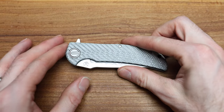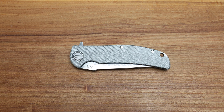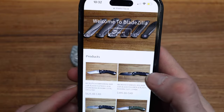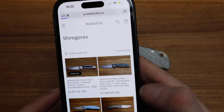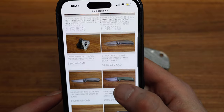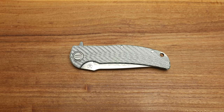As you guys know I do these pretty blind to give you my first impression of the knife and not seem biased, so it's going to be a longer video today. As a reminder, a lot of the knives featured on this channel are available on bladezilla.ca in Canada. I do ship down to the States and I've got lots of Shirogorovs in stock ready to go. The mini cannabis is up and a bunch of other ones — bladezilla.ca, check it out.